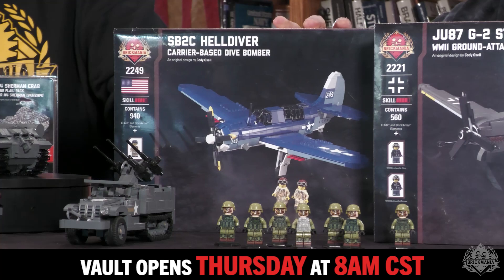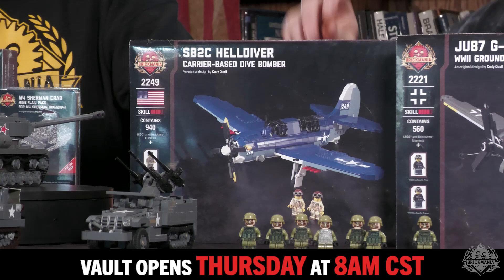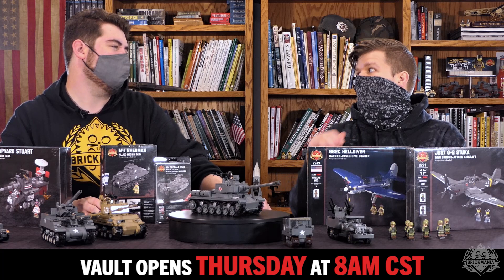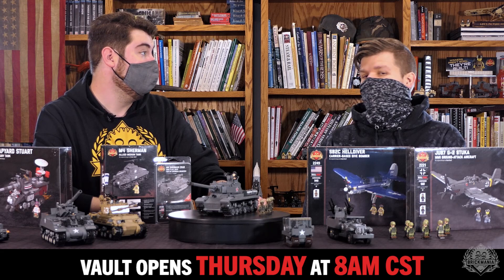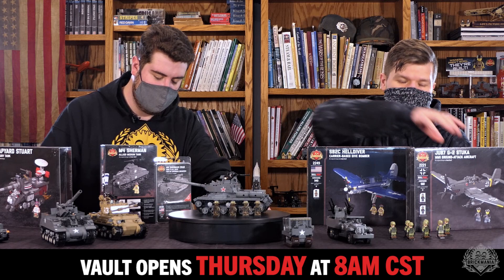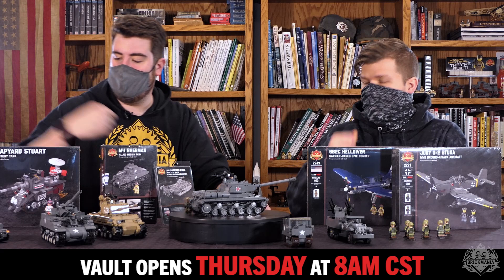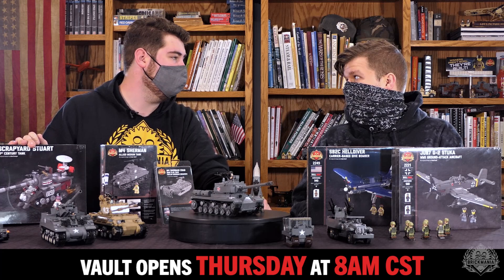Big, big airplanes — actually both of those are very big kits in deceptively tiny boxes. It's not like LEGO where there's a ton of shake — these things are solid. You can still kind of tell if you got it under the tree. There are a few kits that do not shake at all; you can't even hear that there's bricks in them. Also, the Scrap Yard Steward for the sci-fi people — we're running low, I don't know how many of these we have left. We toss them in the vault every once in a while.